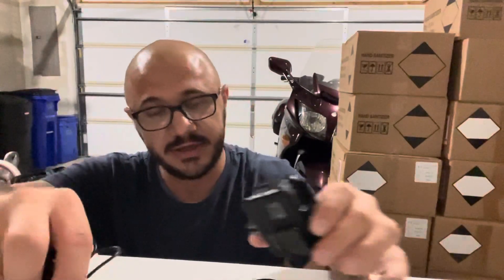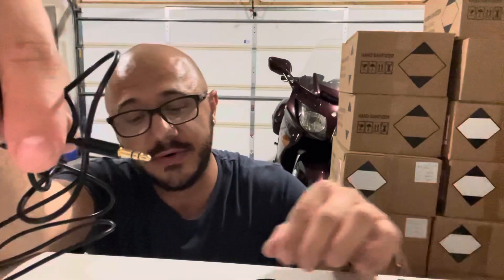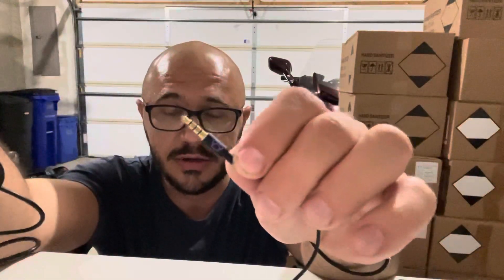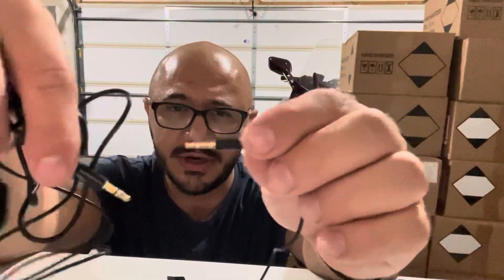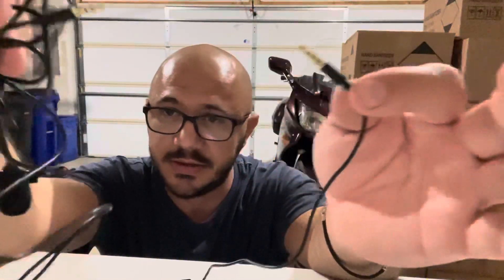I'm glad I figured it out — you need the TRS plug for the microphone, or you might be able to get away with an adapter from TRRS to TRS. That is the simple trick for the GoPro Hero 7 Black external microphone adapter. I hope this helps.